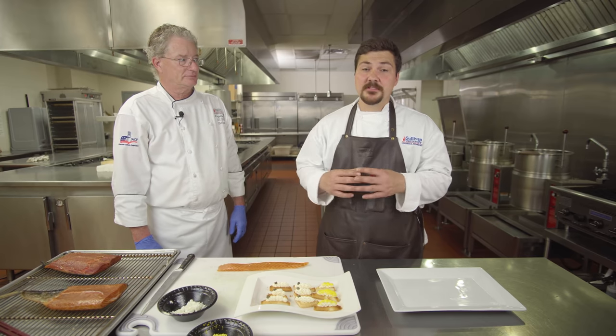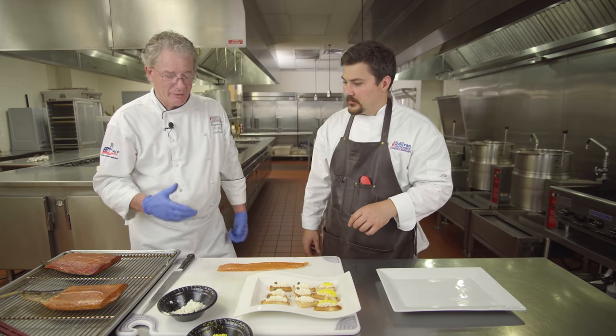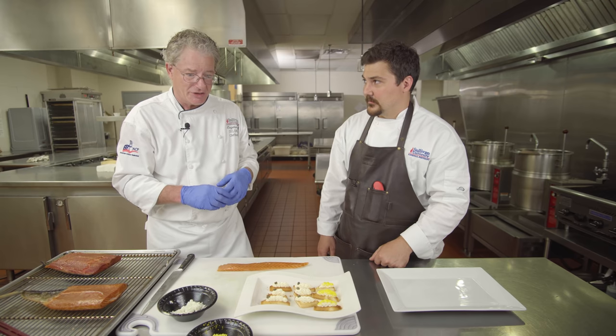These guys are done and they smell amazing. We've got two pieces of hot smoked salmon and one piece of cold smoked salmon. Chef is going to show us how to treat each one. What we've got are classical accompaniments for a smoked salmon presentation — things that can also be served with a caviar presentation.